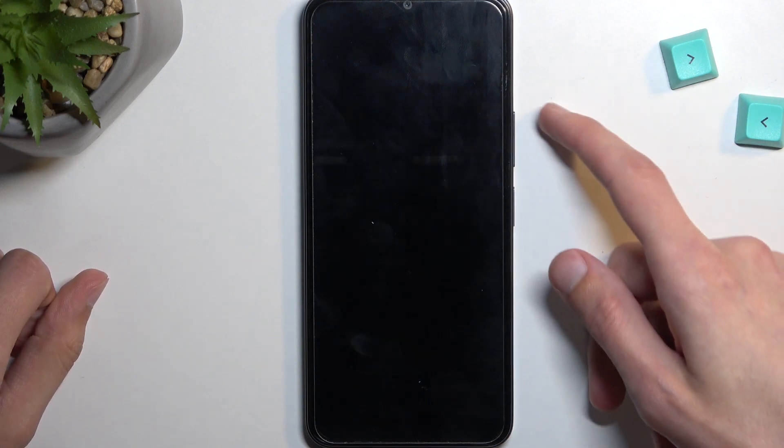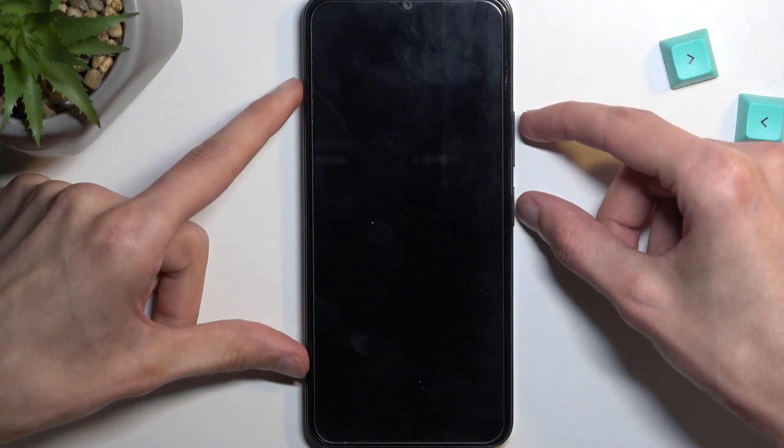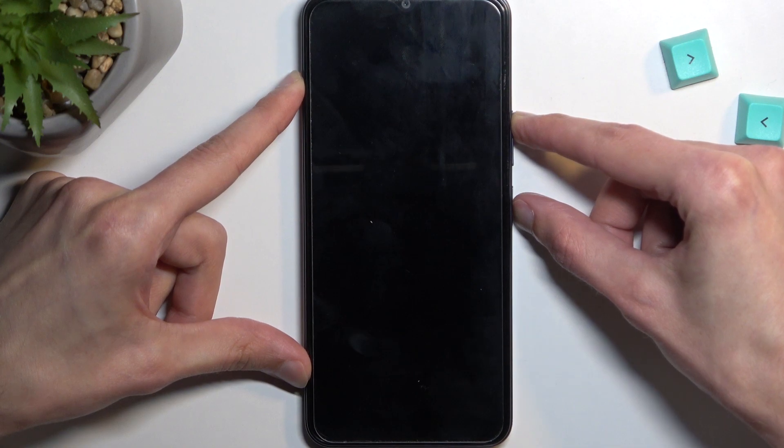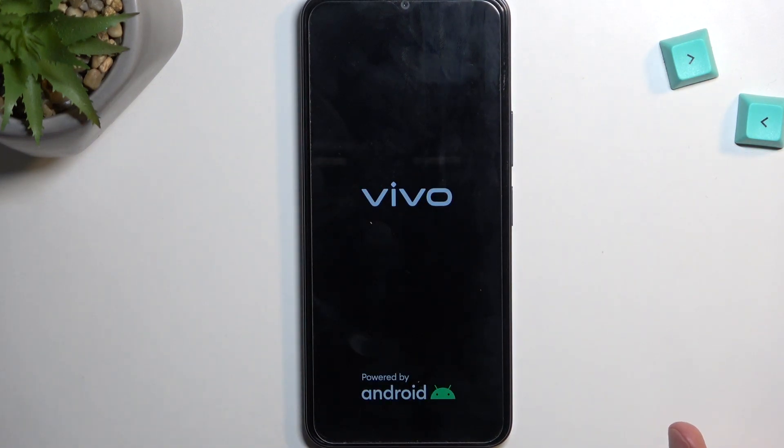When the device turns off, you want to hold power and volume up at the same time. Now when you see or feel a vibration, let go of the keys.